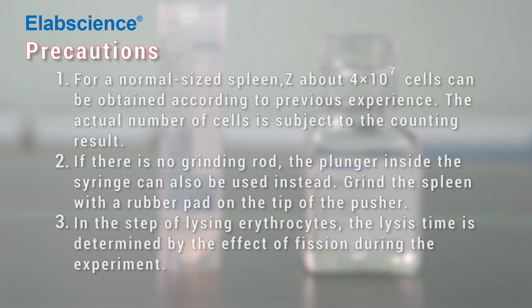Precautions: centrifuging at room temperature for 5 minutes.